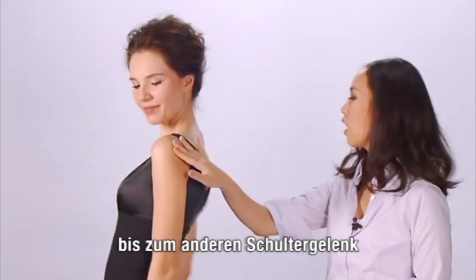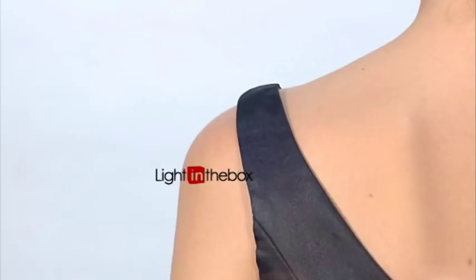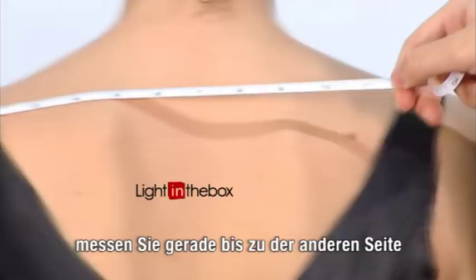For the shoulder measurement, you'll have to measure from the edge of one shoulder to the other. Rotate your arm a little, and you'll be able to find the spot where your arm and shoulder meet. Start from there, and go in a straight line to the other end.